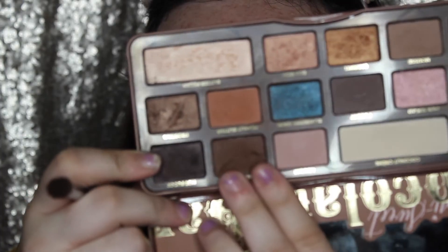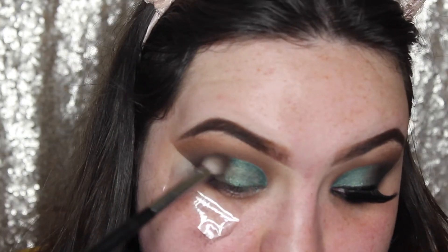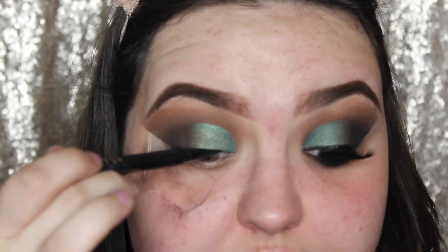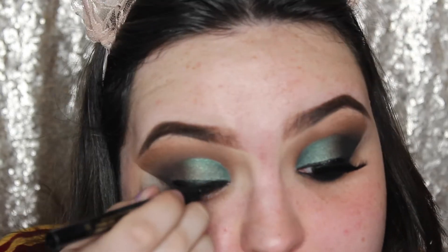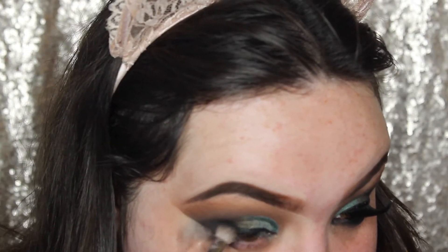And then I'm going to go back to the other side of the brush, in with Truffled and Hot Fudge, and just blend those two shades together so that the green looks blended. And then I'm just going to take some liner — this is by Stela — and just draw a thin line just so the lash band of our false lashes will be covered. And then I'm going to take more of that Licorice black shade and just blend it in with the eyeliner, so it just looks like it diffuses into that dark shade.